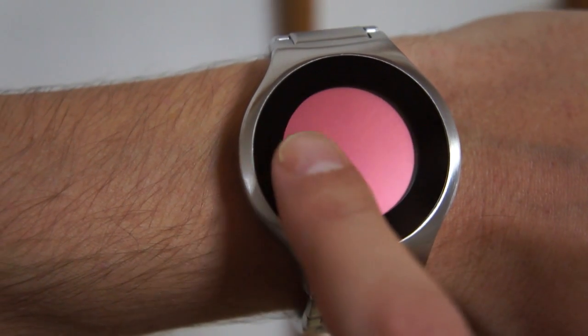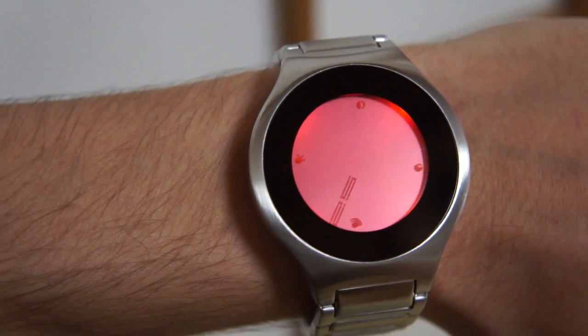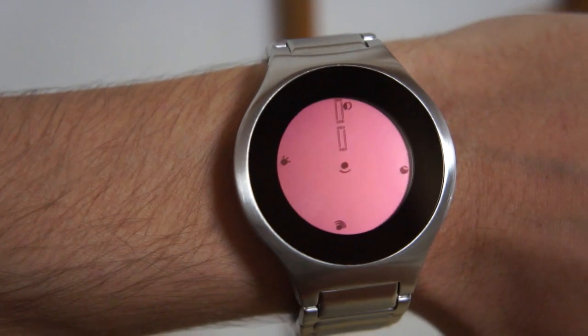The watch features touch screen controls and an always-on LCD display. It has an LED light-up feature which you can activate with a touch for viewing at night, as well as date, alarm, and animation settings.